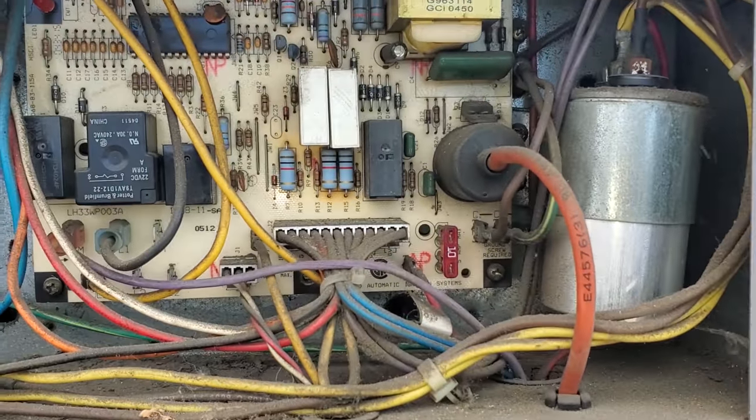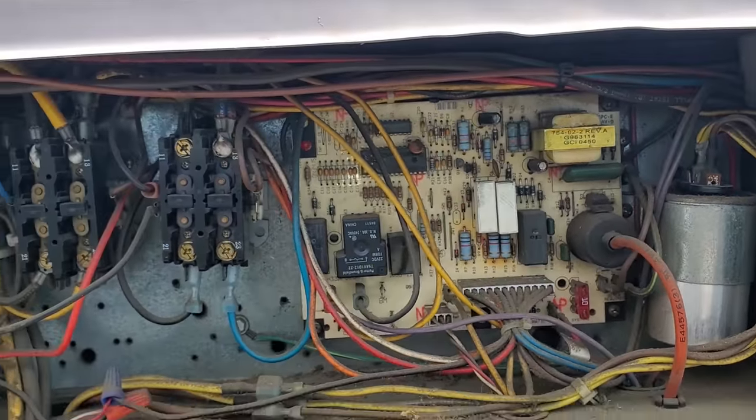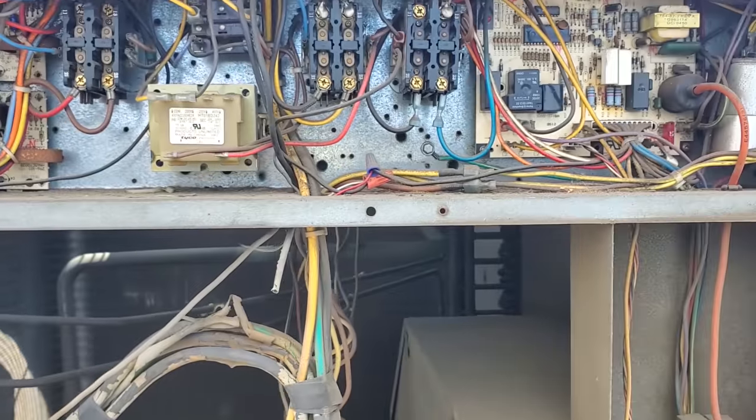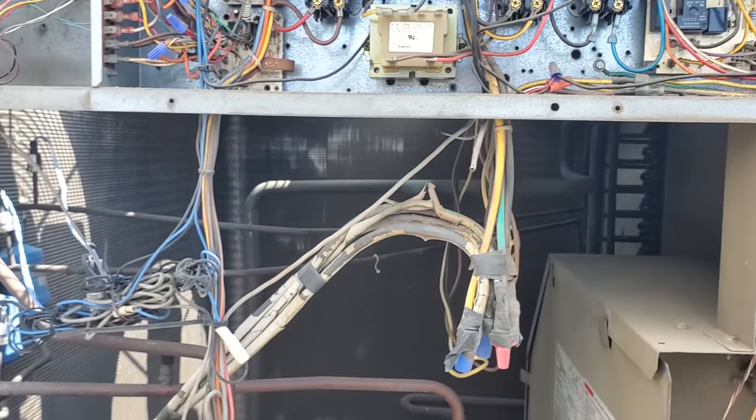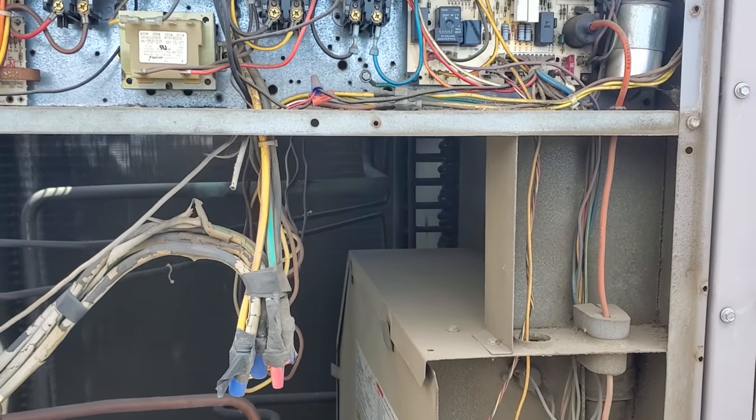Come over to this unit. It's got a 10-amp fuse in it. Man, lazy people. Good grief, right? I know I should be thankful that this person's giving me work, but my gosh.